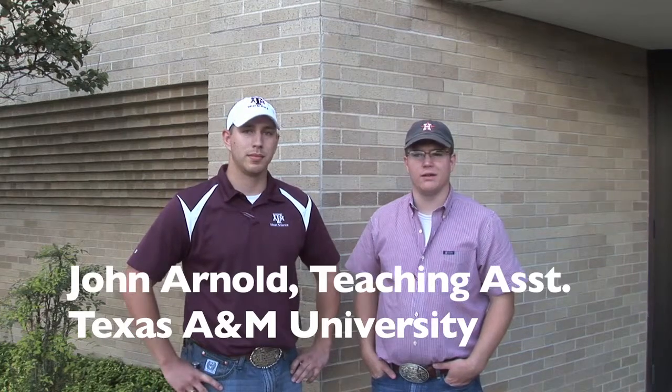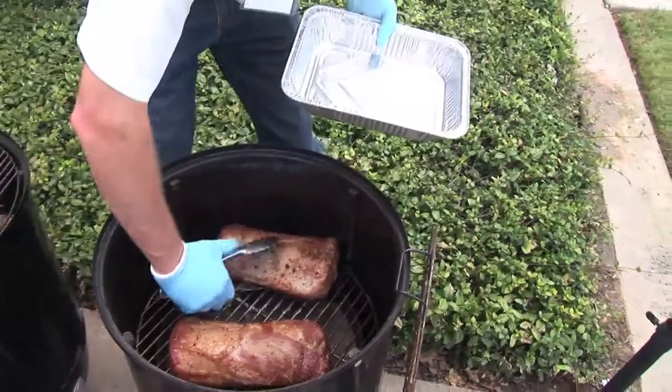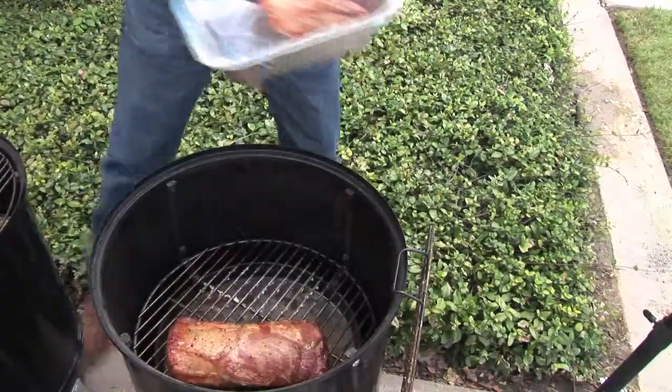We had one loin overpowered with a prime rib rub to convey that you can use too much seasoning, and one with just salt and pepper to show that basic seasoning can still deliver desirable flavor. The class preferred the salt-and-pepper loin over the over-seasoned one because it wasn't as strong. Finally, the overnight marinated loin was rated the most tender, as some components of the marinade tenderized the meat and added juiciness. Overall, the students got to see multiple aspects of rubs, seasonings, and marinades — it was a good week.